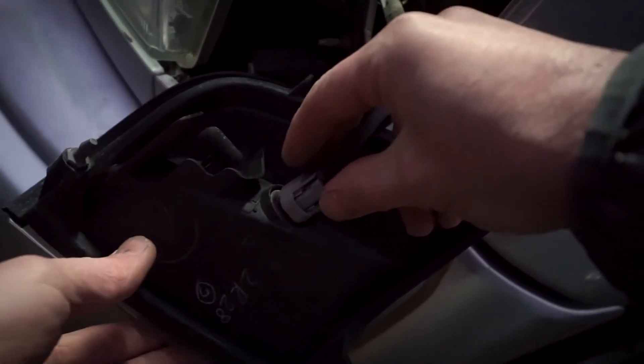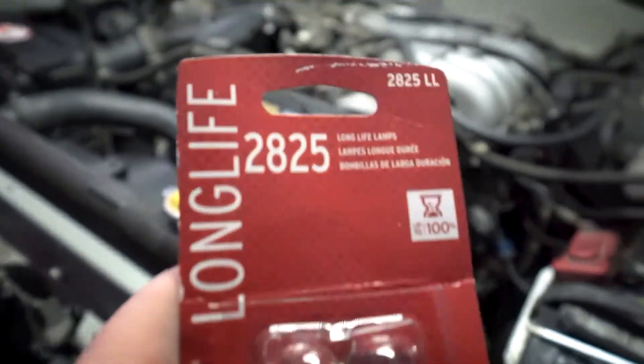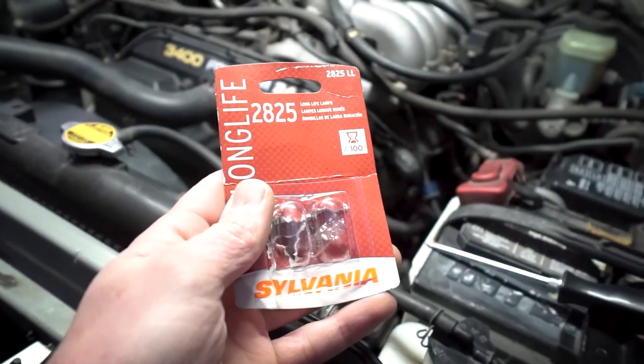To get this bulb out, what you're going to do is just grab it like this and give it a little twisting motion to the left — lefty loosey. In case you're looking for the new bulb, this is it. It is a 2825. This is a Sylvania, but any brand should work.